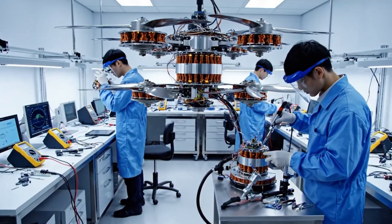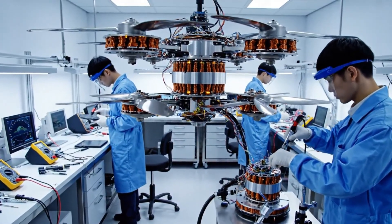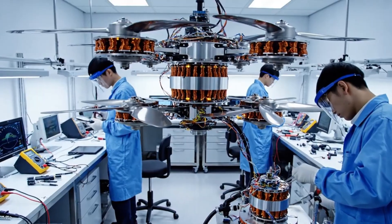Here in the specialized motor assembly lab, the team integrates the propulsion assembly, focusing on the intricate copper and silver components.